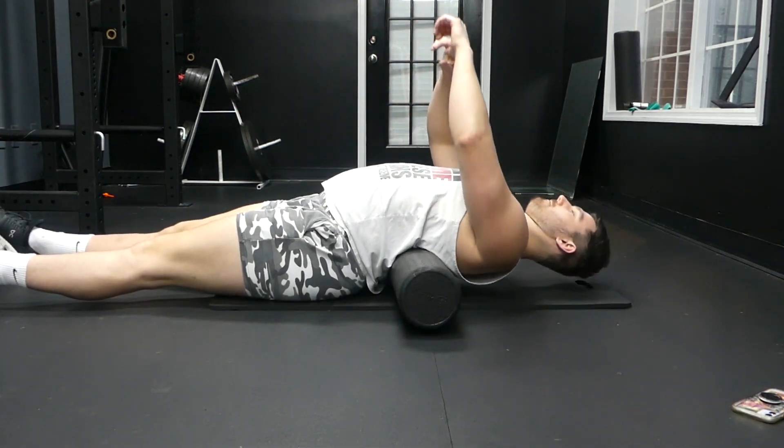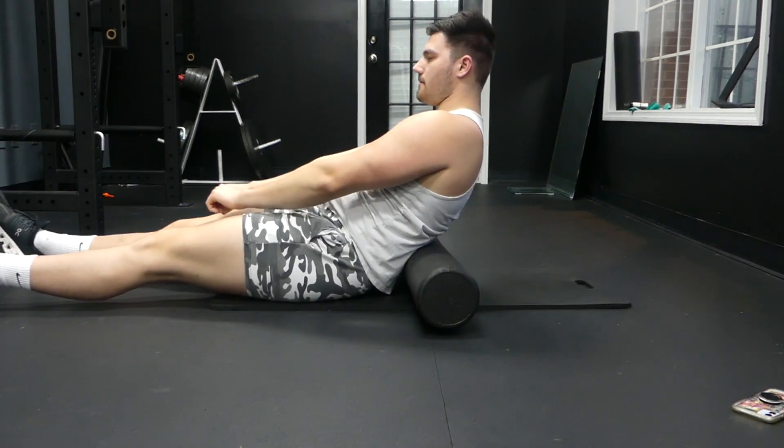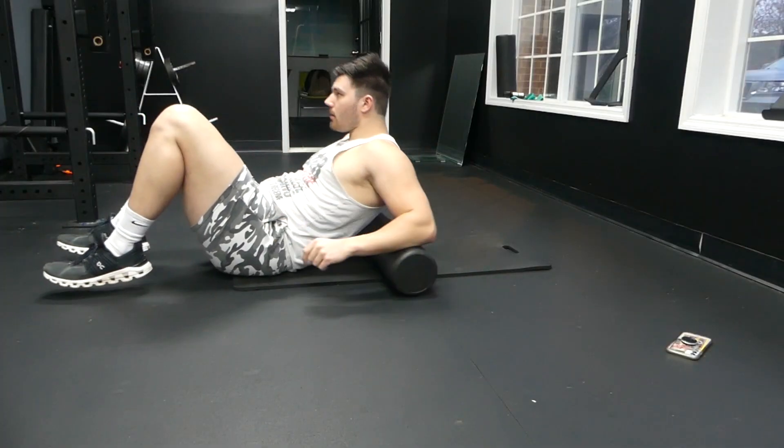Be careful not to go down too far too quickly or you may get some pain in your back or feel like a bit of a muscle strain because it is a new movement.